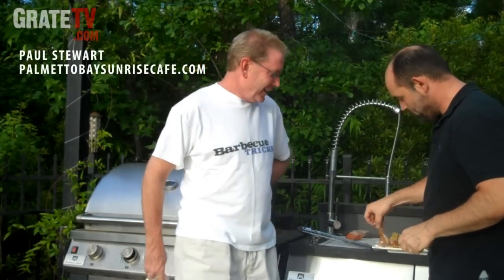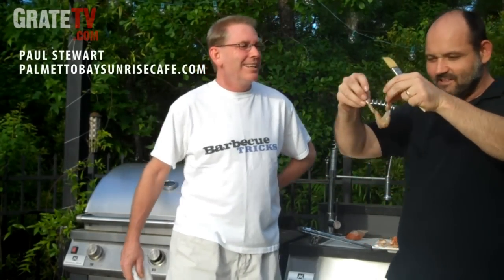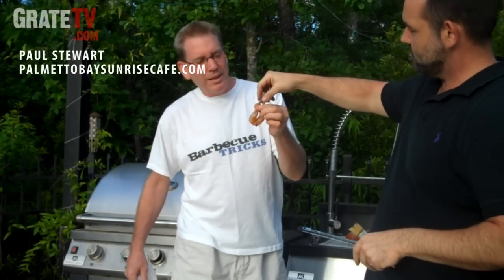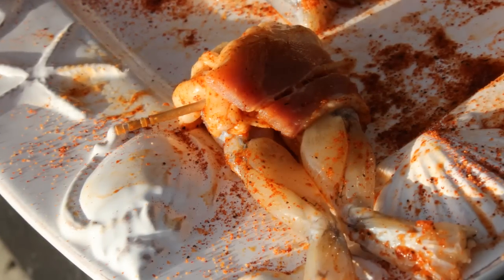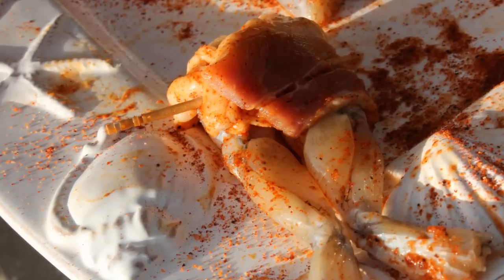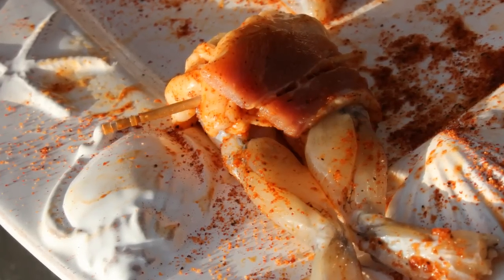With Celebrity Chef Paul Stewart of Palmetto Bay Sunrise Cafe in Hilton Head — as part of the Looney Tunes deal here, we're doing frog legs, not normally barbecued, generally deep fried. This is a new trick we're gonna try on BBQTricks.com. We're gonna wrap frog legs and season them with a little of my famous stew spice that I use at the restaurant, the Sunrise Cafe.